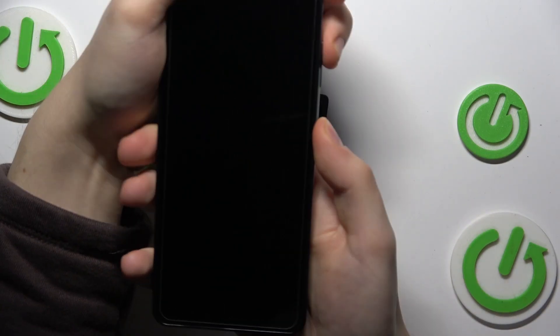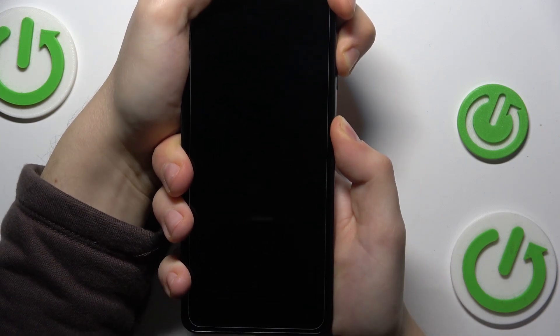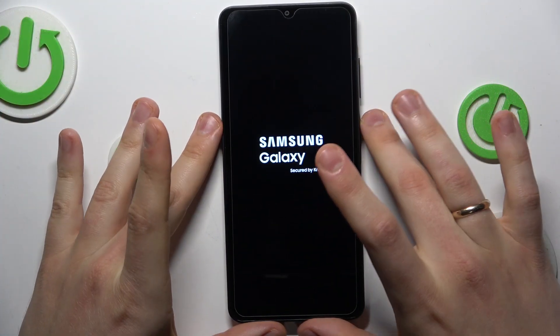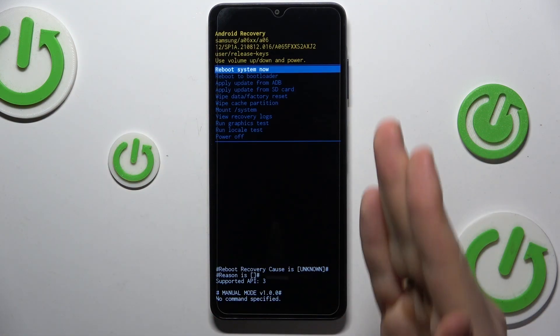Here is the power button and here is the volume up. Press and hold them and let your finger go once you see the Samsung logo on the screen. Here it is — I can release the keys now. Wait a few seconds for the recovery menu to boot up. Here it is.